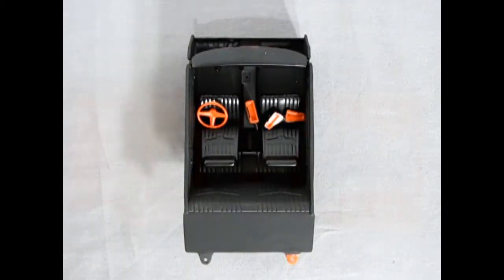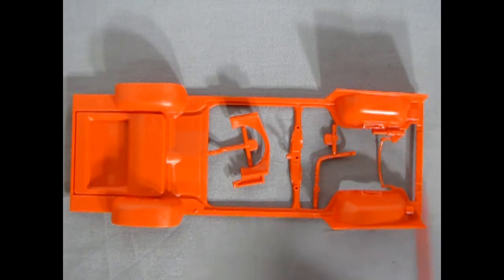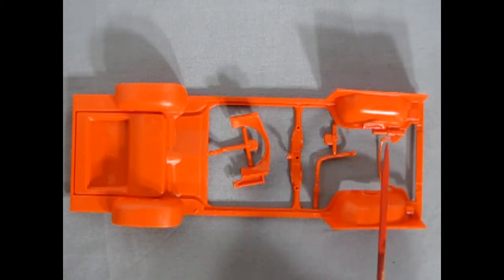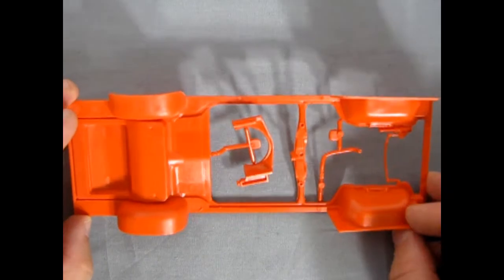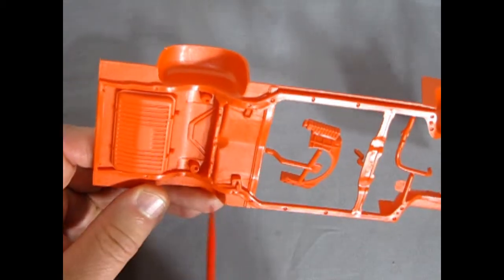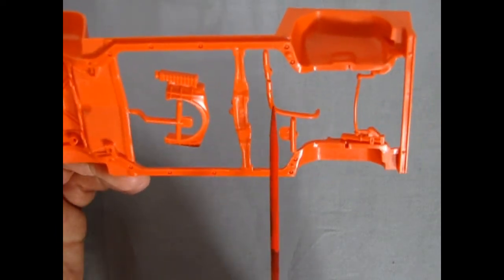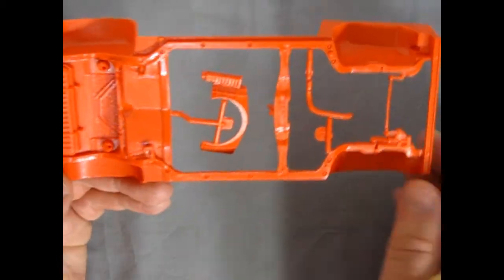Next up we have our GTO chassis with inner fender aprons molded in place, and the steering column with the steering box up front going into our tie rods. Turning it over, you can see the nice detail of the gas tank under there and the full perimeter frame — this of course is an A-body GM. There's our radiator and fan shroud with a radiator hose. These pieces need to come out, then you can paint the whole thing satin black.